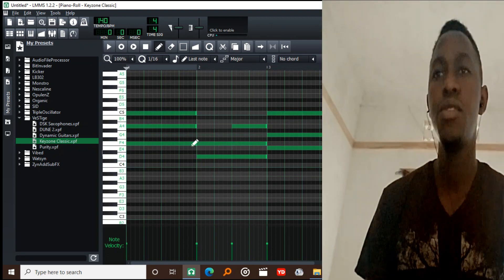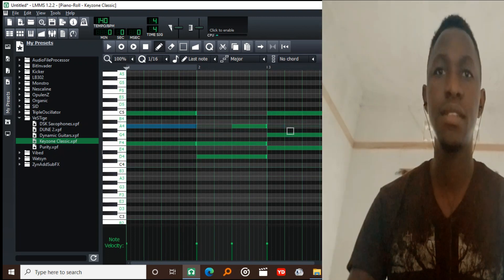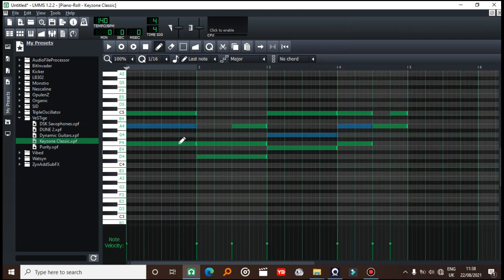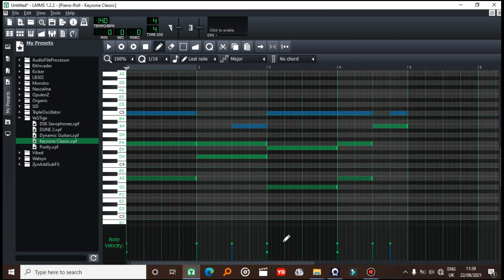What I'm going to do is make sure that this chord progression doesn't sound too robotic. So I'm going to move some of these notes down and mess around with the velocity — I think I'll mess with these velocities too.